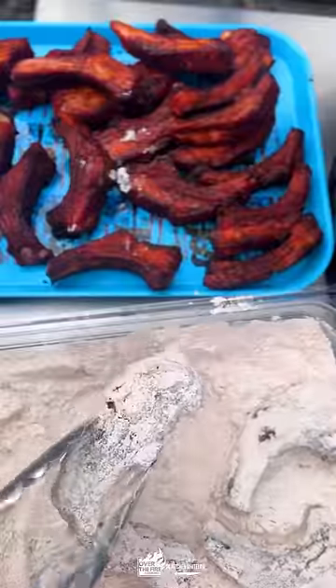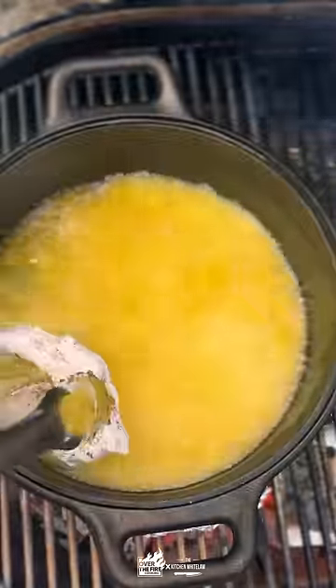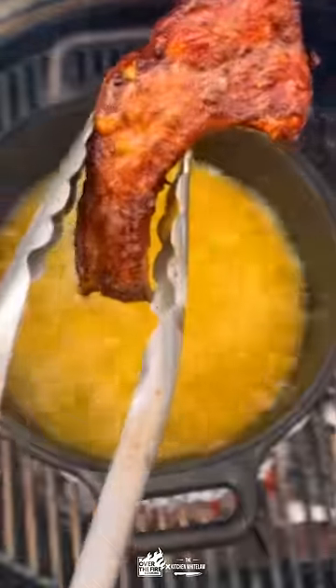Bread these guys with some seasoned flour with more of that Nashville hot seasoning. Fry them for about two minutes each — we're just looking for an awesome crust. They're already fully cooked.